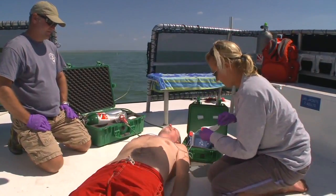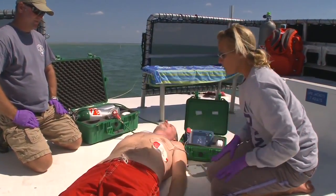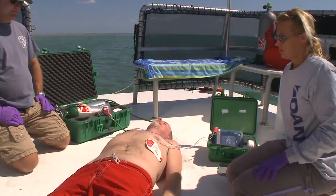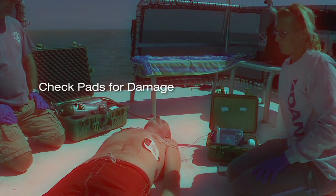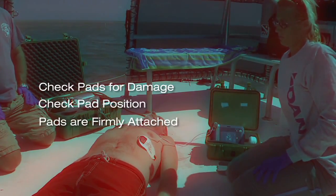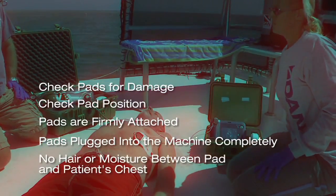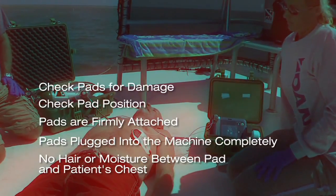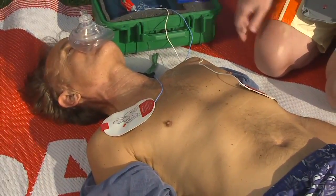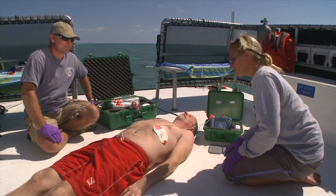There are several things to check if the AED can't analyze the heart rhythm. Pad problems are the most likely reason. The unit itself will offer suggestions such as: check pads for damage, check pad position, make sure pads are firmly attached, make sure pads are plugged into the machine completely, and make sure there is no hair or moisture between the pad and the patient's chest. If the unit still has trouble analyzing, stop all movement and do not touch the patient. If you're on a boat, minimize vibration by stopping the engines.